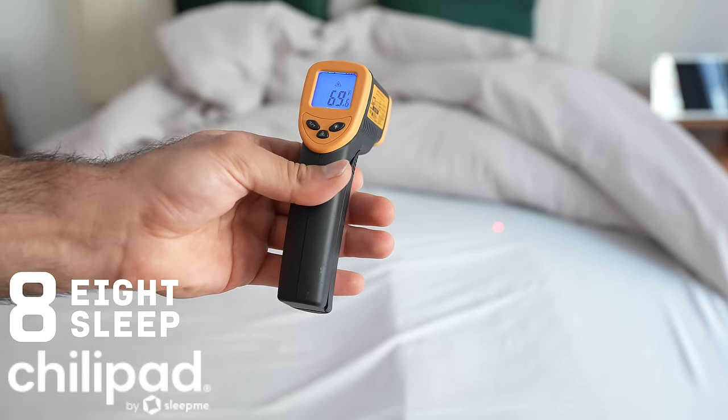Now the noise test. The BedJet hits around 70 decibels at 100% fan speed, around 75 decibels at 60%, and as low as 50 decibels at 25% fan speed — quite loud when running at higher levels. The Dock Pro got up to around 50 decibels. The Eight Sleep is the quietest hands down — around 40 decibels. Eight Sleep is clearly the quietest of all three.